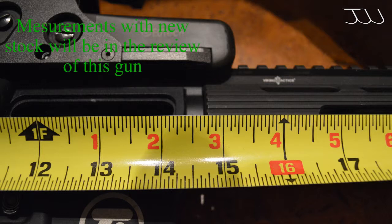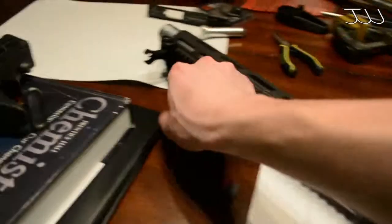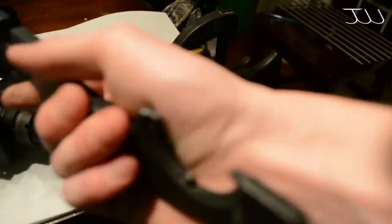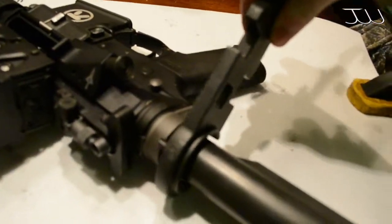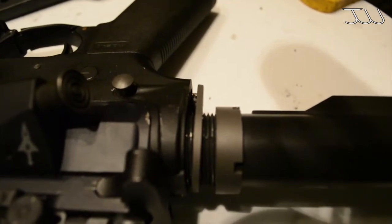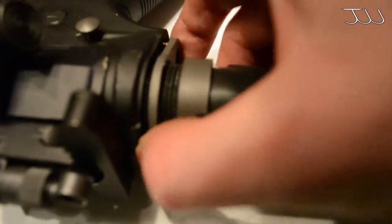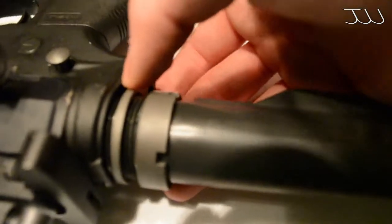With the stock completely in, from the rail system to the back of the stock it measures about 14 and three-quarters of an inch. Now that we have our measurements, time to remove the stock. Take your AR tool and start to break down your gun. After you've taken that nut off, just wheel the nut off while keeping pressure on that plate.